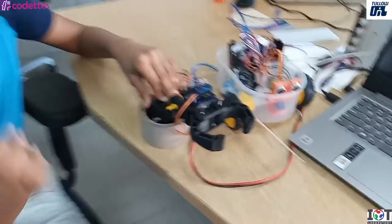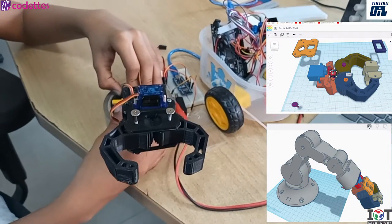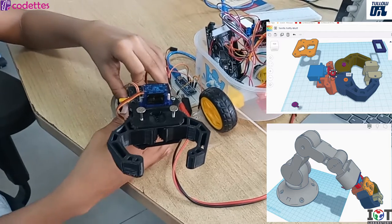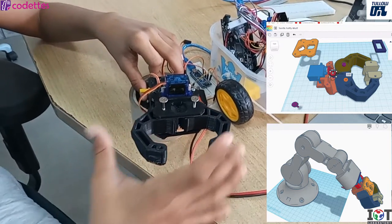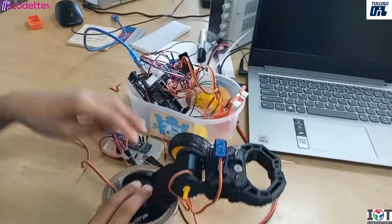I designed this and then 3D printed it. I used servos for the control of this. This arm has two joints and a gripper that closes and opens.